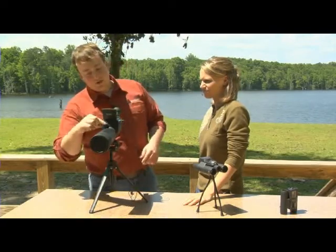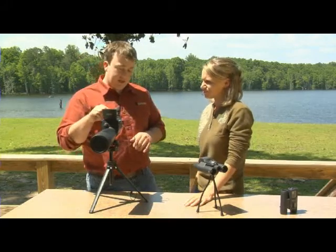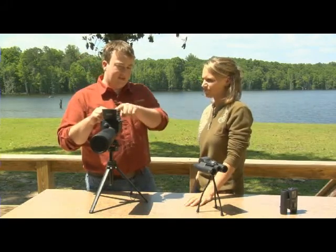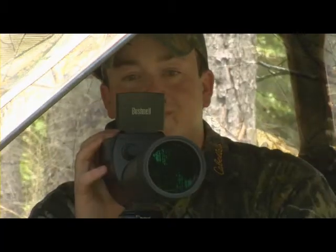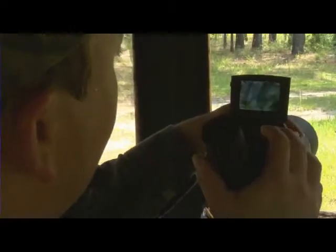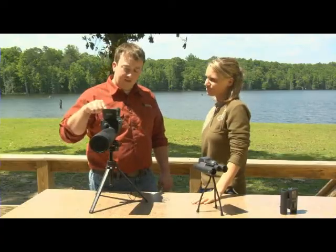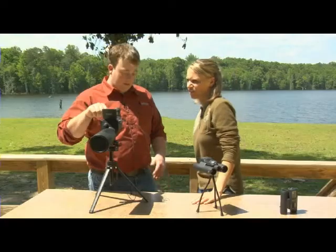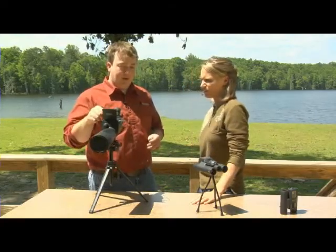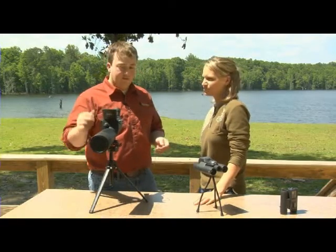To adjust the focus on this one, you do it just like you did with the spotting scope, up here on this knob. To zoom in, just hit these up arrow buttons, and you can see at the top it shows how much you're zooming in. This also allows you to take video. To switch from camera mode to video mode, all you have to do is hold down on the snap button on the scope — or you can do it on the remote. After you hear the beep, that little icon will change from a camera to film, and that means you're ready to take video.